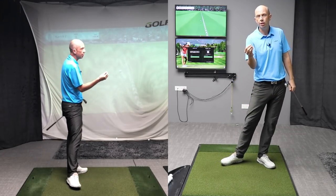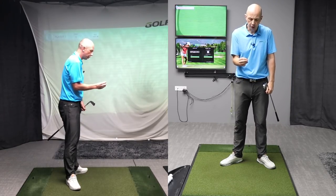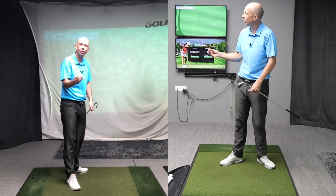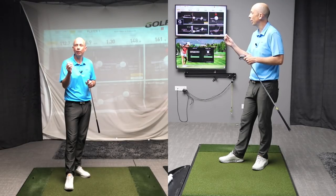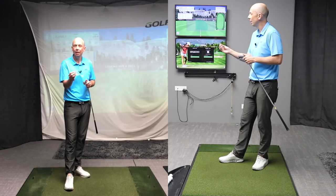The ultimate goal is to build a swing that repeats, helps you control the contact, and helps you control the distance and the direction. The real benefit to a centered turn is that we're going to be able to control the low point of the swing more effectively. A stable or centered turn also helps us control the swing direction, which is a huge part of controlling the ball.